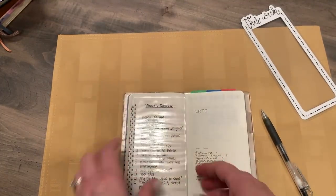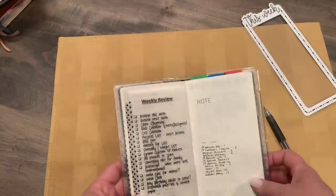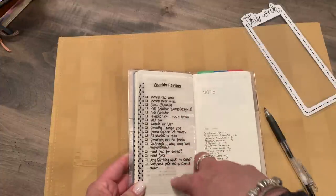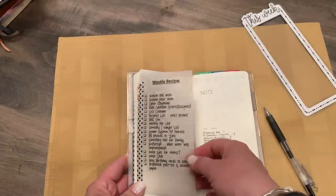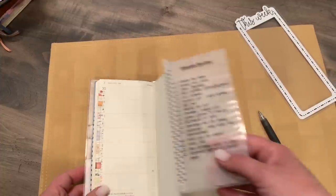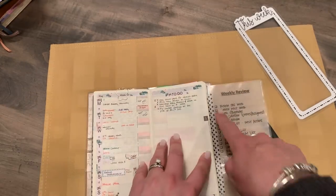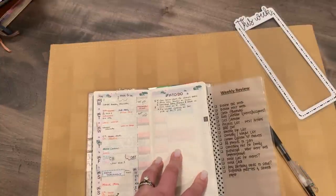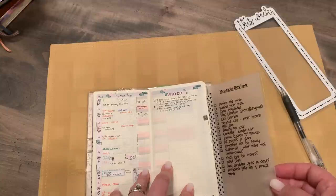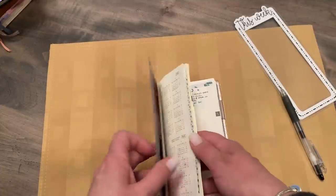Oh wait, I almost forgot! I have a weekly review that I use in every planner. Sorry about the glare — this is just my checklist. These are all the things I need to cover during a weekly review. I typed it up, printed it on vellum, laminated it, and washi-taped it — or tipped it in — so I can fold it open during a weekly review and still see my checklist. If you're interested, you can pause right there to read some of it, but it's pretty specific to me.